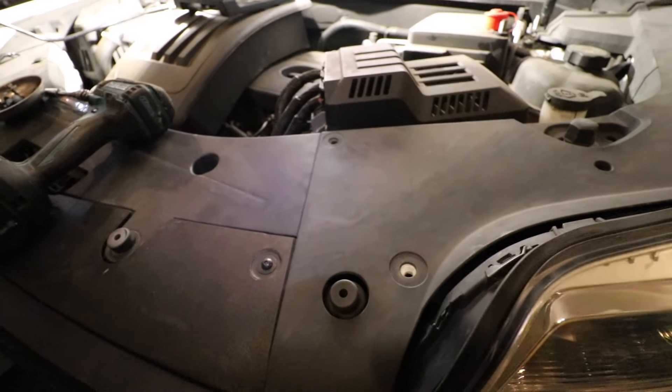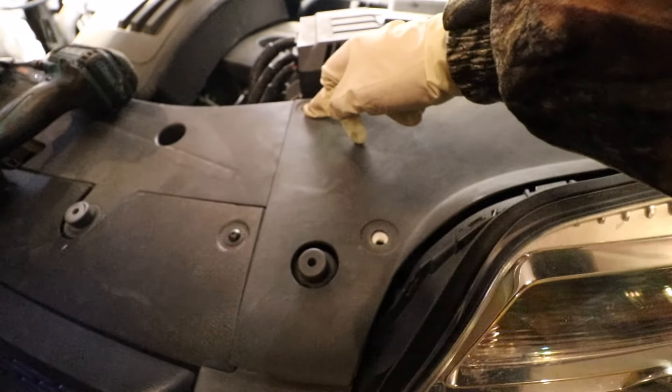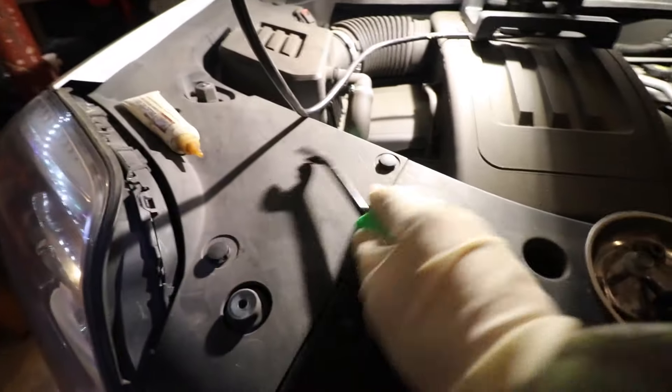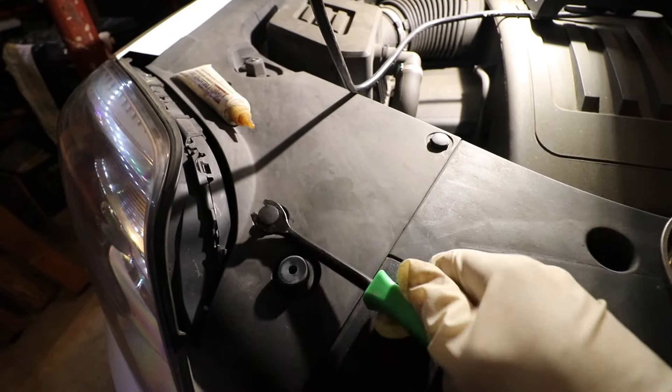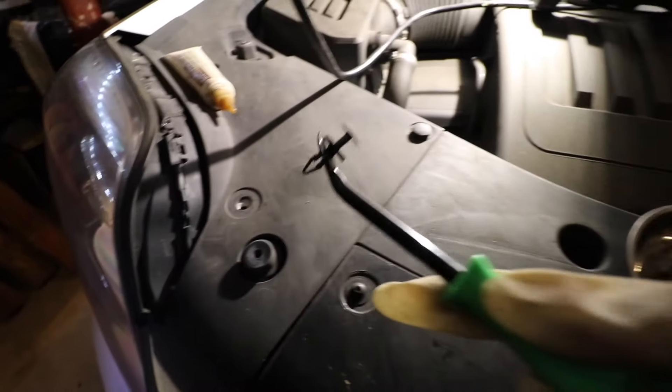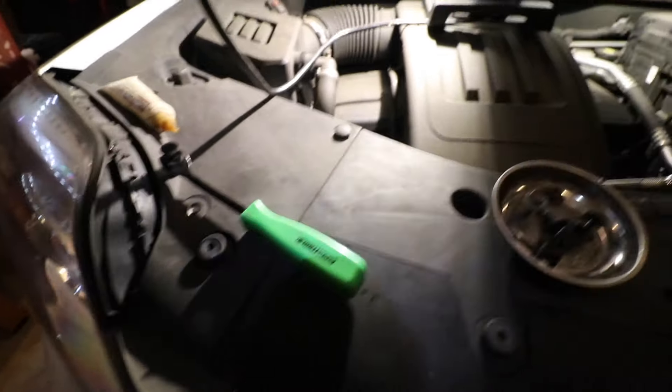The first thing you need to do is remove three body clips on the right side of the engine bay — one here, one here, and one here. To remove these body clips, simply take your body clip removal tool, sneak a little purchase in there, and just pop it up like that. Grab it from the bottom and they'll pop out. That's the easiest way I've found to remove those without damaging them, so we'll just put those aside.